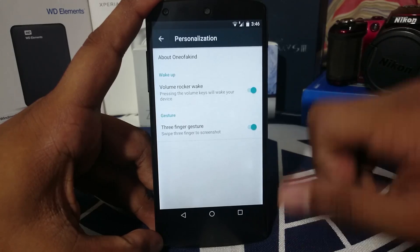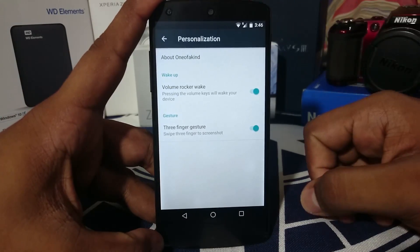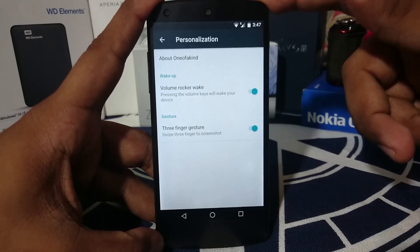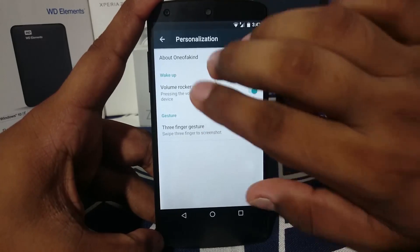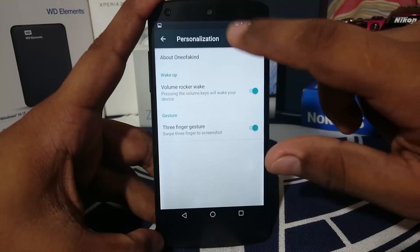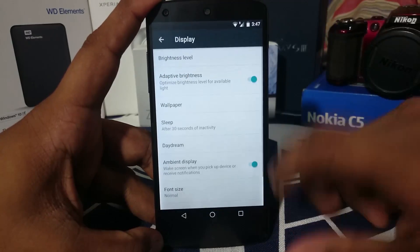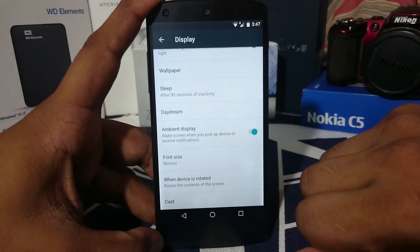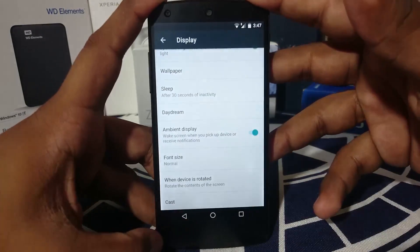You have a volume rocker to wake option, which lets you use the volume button to wake the device — handy if your power button is giving you trouble, like mine is right now. There is also a three-finger gesture for screenshot, which does work and is really cool. In the display options you have ambient display, cast screen, and font size selection.